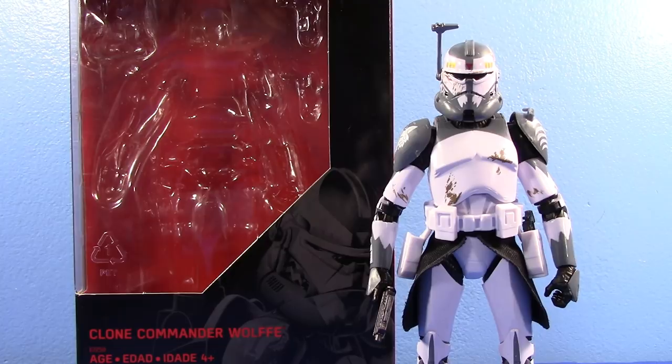Hey guys, JCC2224 here and welcome to another Clone Corner. This time, a review of the 6-inch Black Series Clone Commander Wolf. I've really been waiting for good old CC-3636 here.